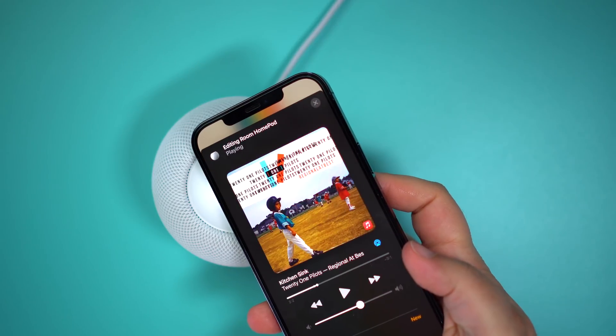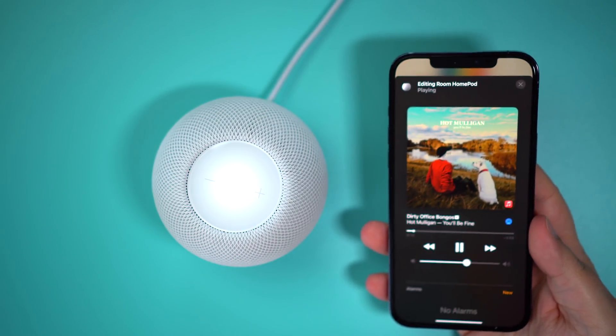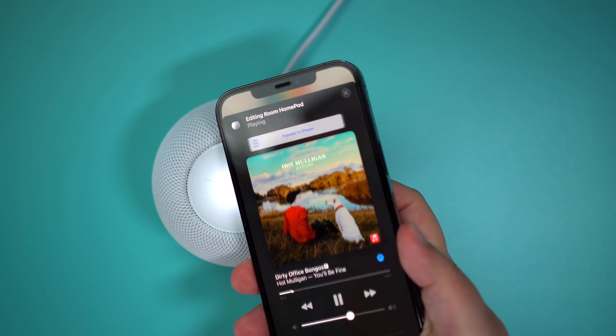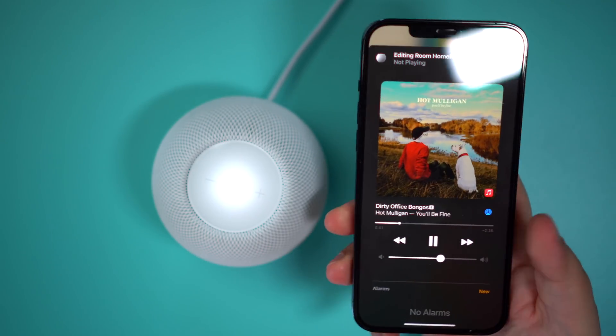If I want to transfer it back, you just do the same thing. Sometimes you'll see a pop up that asks you to tap to transfer back to your iPhone or even back to your HomePod, but for the most part, everything should just sort of transfer automatically.